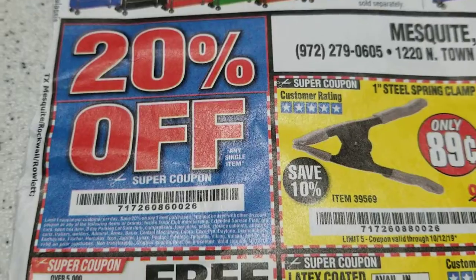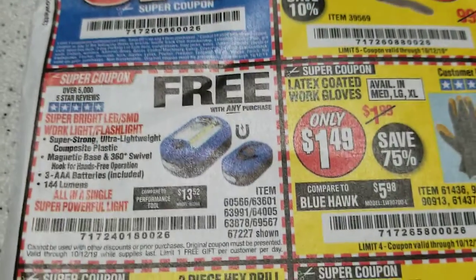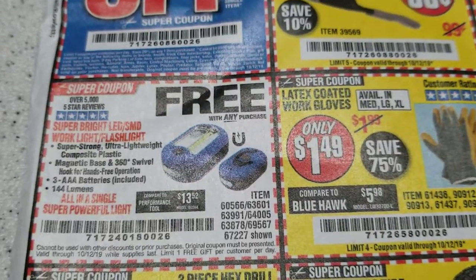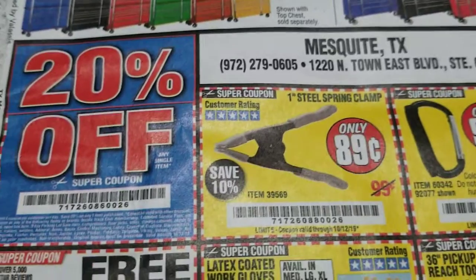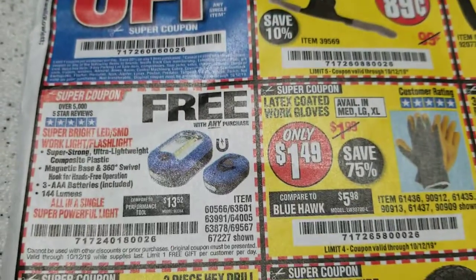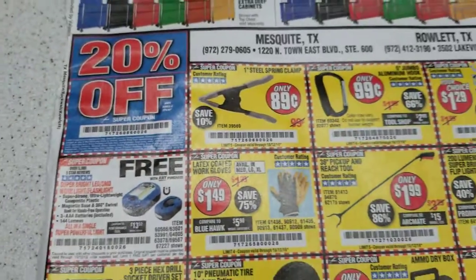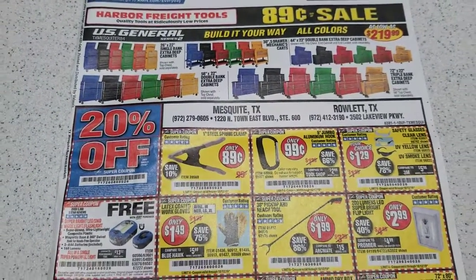You get 20% off coupons and usually the stores are pretty friendly. At least the ones near me will give you 10 flashlights. It varies depending on the store — if they know you're going to buy a bunch, or maybe you can get your friends in. But yeah, good way to get cheap clamps and free flashlights. I hope this helps you guys — Harbor Freight — and let me know if it works for you.